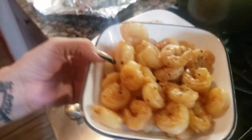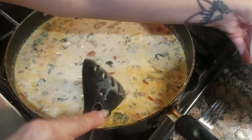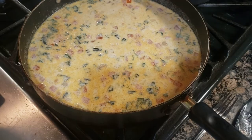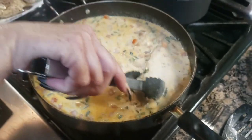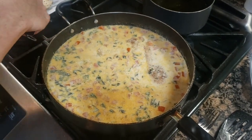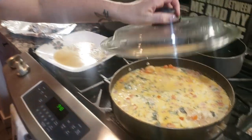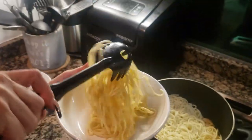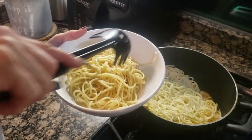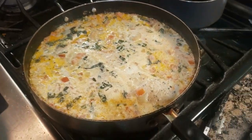Now it's time to add the shrimp and the chicken. Make sure you submerge them so we can get those juices in there.